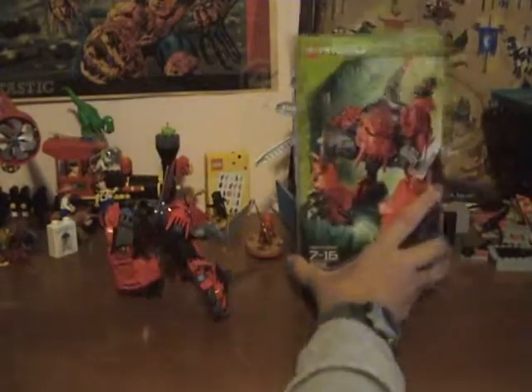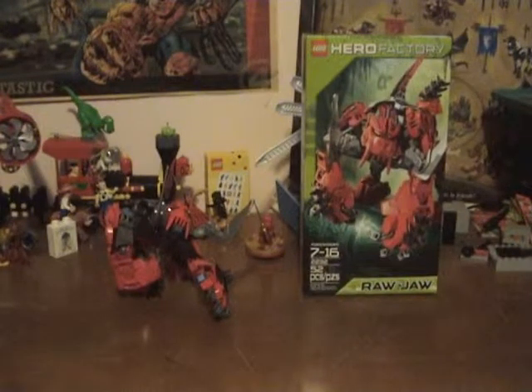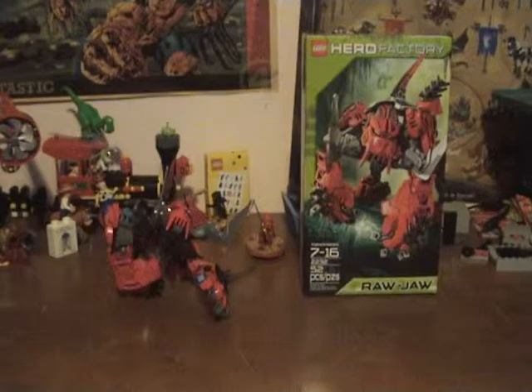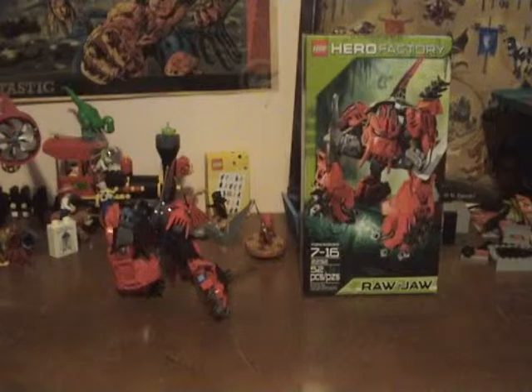Now you heard my ice dragon. Bad. So yeah, Raja is my favorite of the Hero Factory 2011 standard-sized villains — or so far, I don't own all of them yet — he is my favorite, just because he looks very cool. I don't think I really need to argue beyond that, he looks cool.